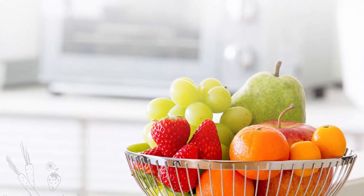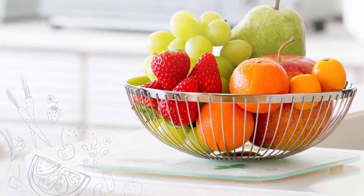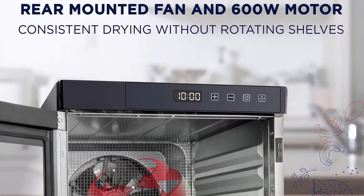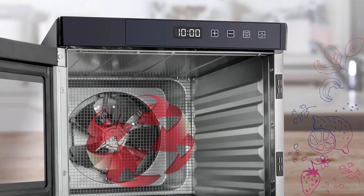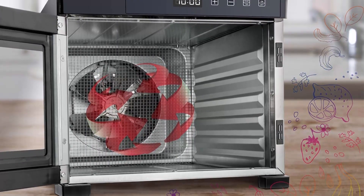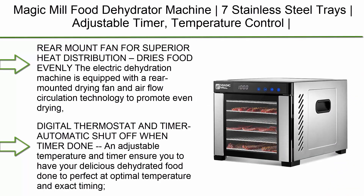Digital temperature and timer has a range of 95 to 167 degrees Fahrenheit. Set the timer to automatically shut off your dehydrator at the designated time in 30-minute increments for up to 24 hours. The stainless steel trays and drip tray at the bottom are all removable, dishwasher safe, and easy to clean for your convenience.